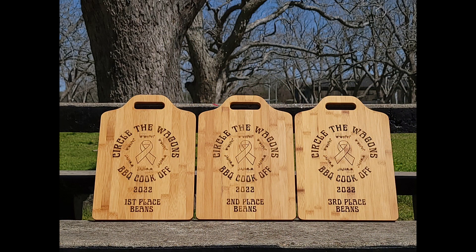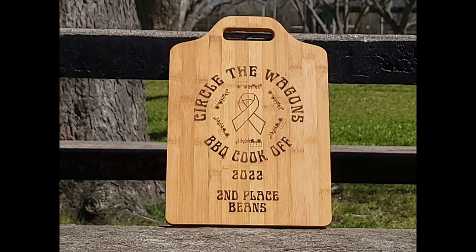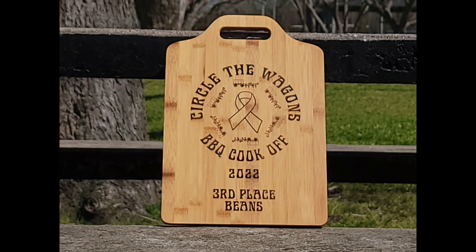This is the category for the beans. Again, it's the same thing — first, second, and third place in the category of beans. I really liked the way this bamboo engraved with the laser. I think the details came out and they looked pretty sharp. They're kind of dark colored in engraving, and I'm really happy the way they turned out.